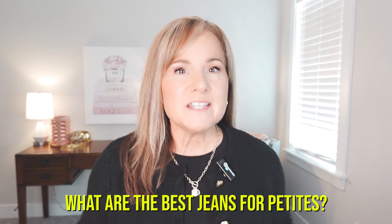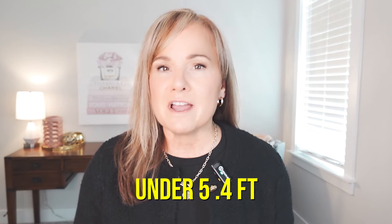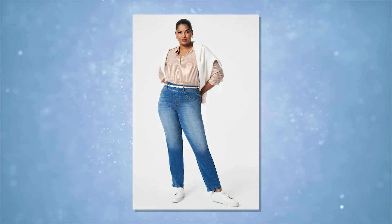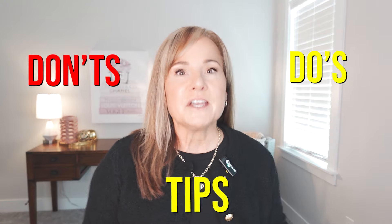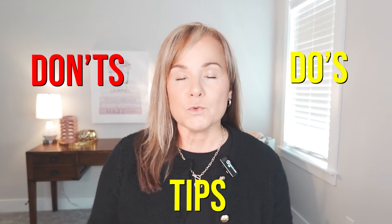What are the best jeans for petites, or those of us who are under five foot four and actually have curves? Is it the wide leg? Is it the straight leg? Is it the flare? Is it the boot cut? We're going to dive into each one of these, give some do's and don'ts, and then also tips on what to pair with each one.